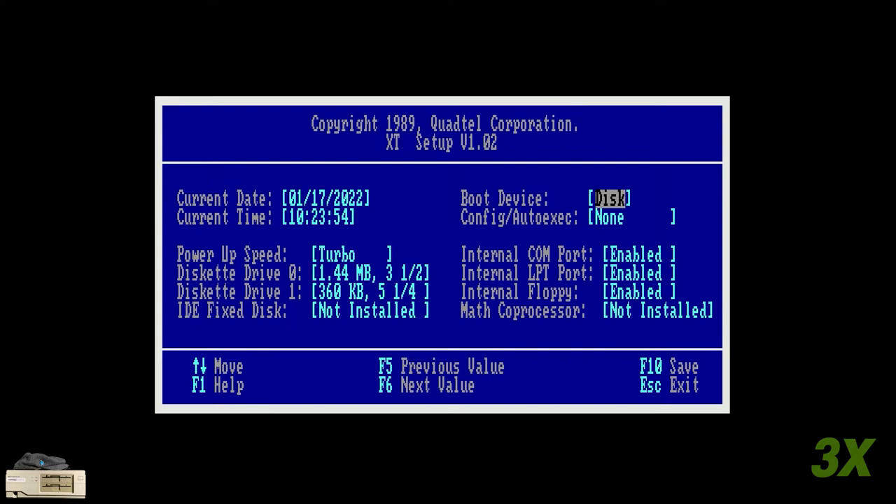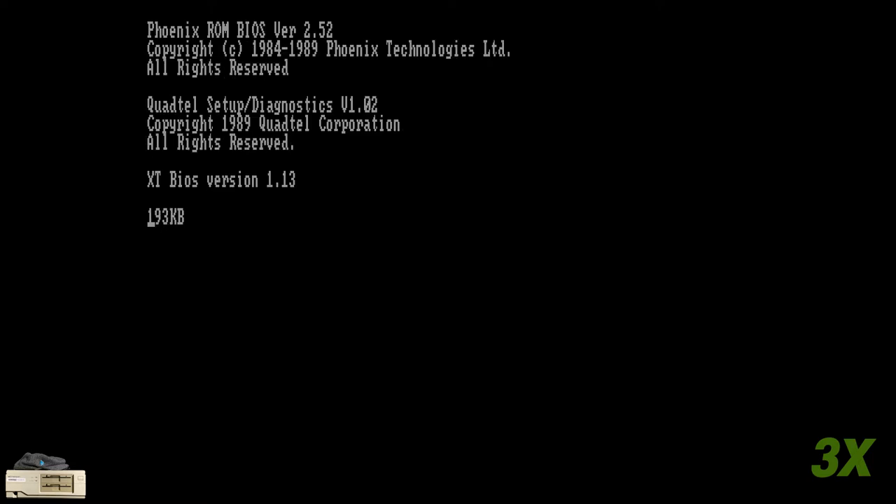After saving and exiting, the computer now boots from the DOS 3.31 floppy disk I conveniently left in the drive. And the XT IDE on-screen display didn't appear — time to go check the low-tech wiki.